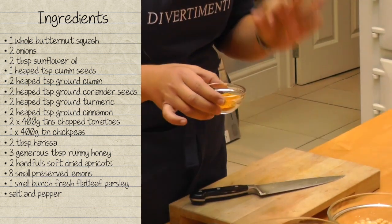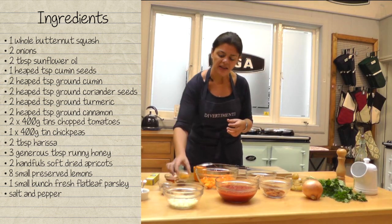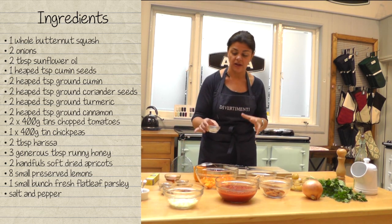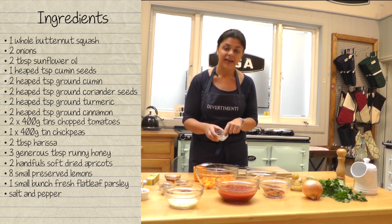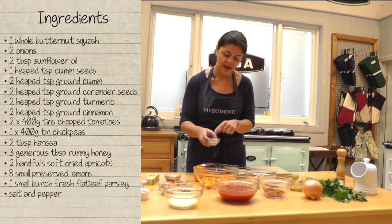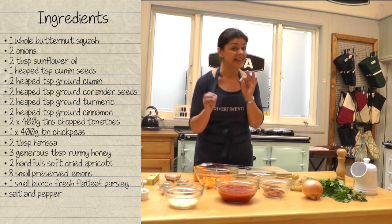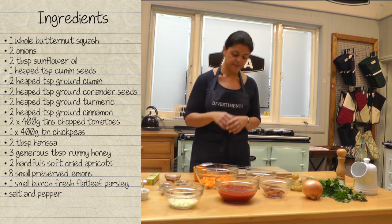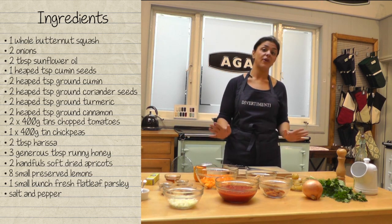We've got some turmeric which is fantastic — it aids digestion and gives a wonderful depth and flavour to dishes, meat and vegetables alike. And lastly we've got cumin seeds here, which are just great to give a slightly different flavour to the ground cumin and infuse that oil right at the beginning. Great ingredients to start a great dish.